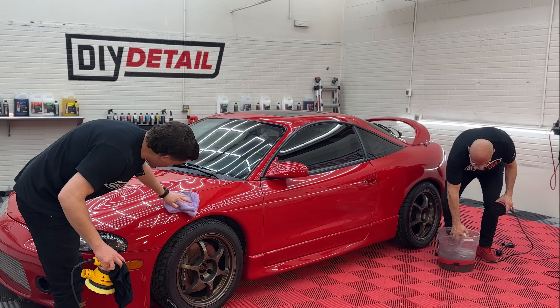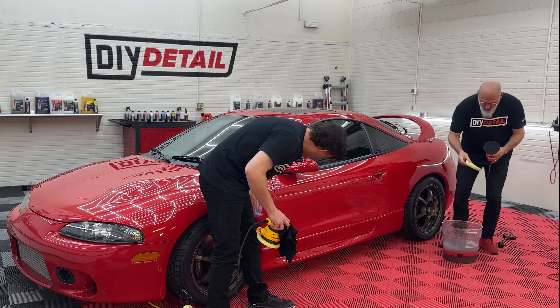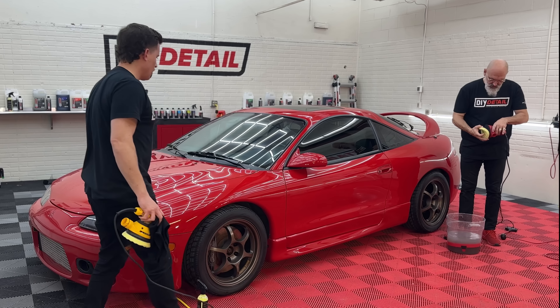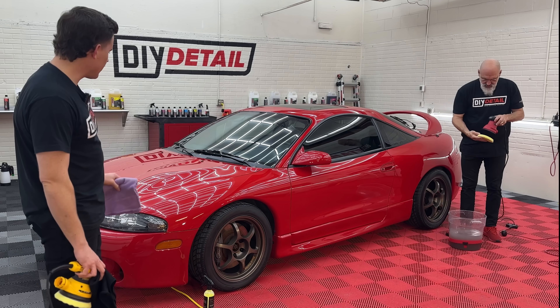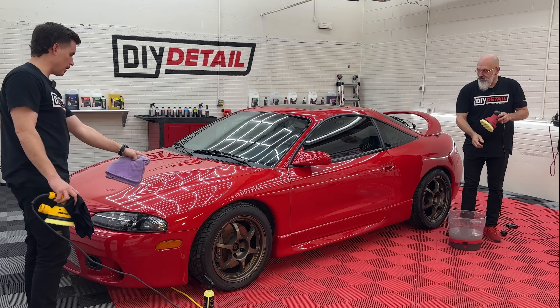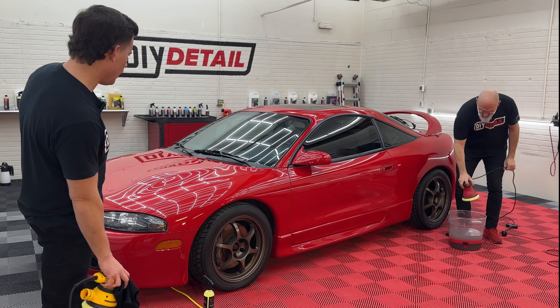Ivan, what coating is this beautiful vehicle going to be wearing? He's going to be wearing our three-year graphene coating. I don't know if you can tell the difference, but it's just a slight gloss boost. I can definitely tell the difference between this panel and that one — no doubt!